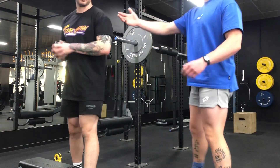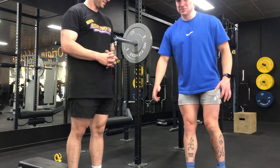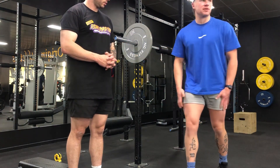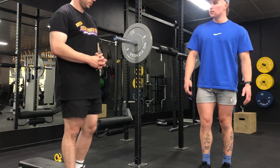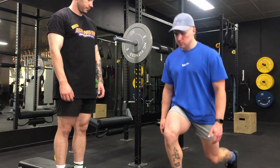So we're here with our older client. Because he's an older gentleman, we want to take some stress off the joints but get some good mobility. We'll just do some bodyweight lunges, nice and slow, get a good little stretch in.